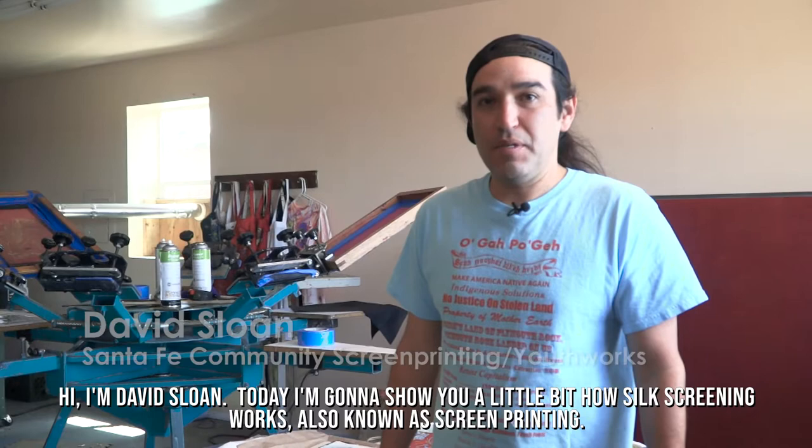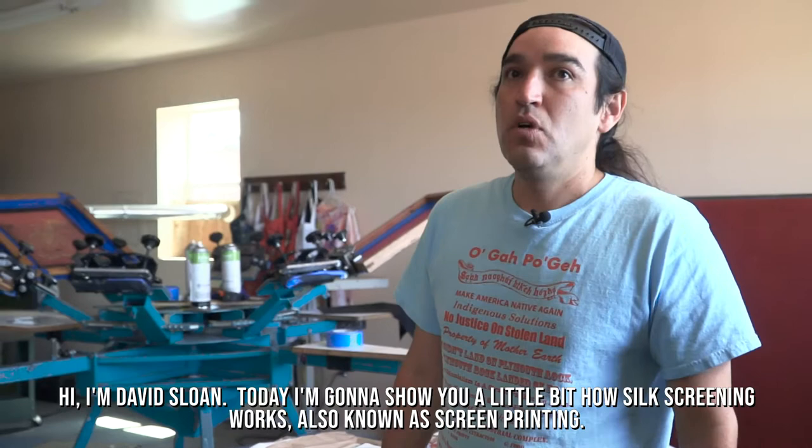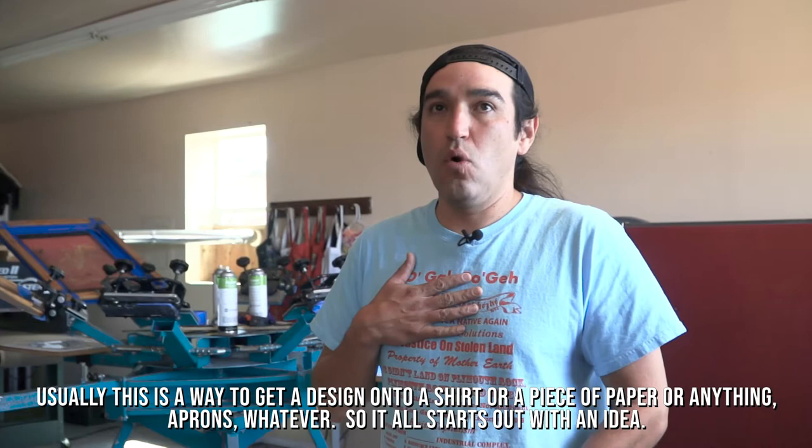Hi, I'm David Sloan. Today I'm going to show you a little bit how silk screening works, also known as screen printing. Usually this is a way to get a design onto a shirt, a piece of paper, aprons, or anything really.